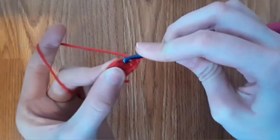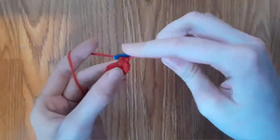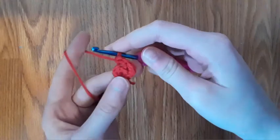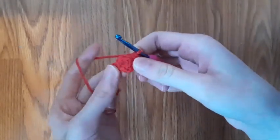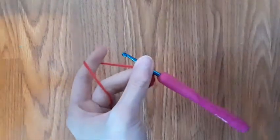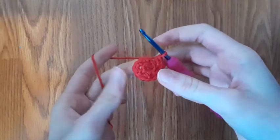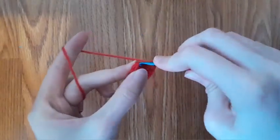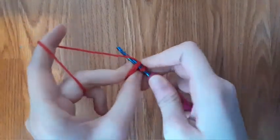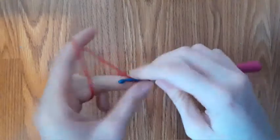By doing that we did two single crochets into the same stitch. Go into the next back loop, make a single crochet, and make another single crochet — two single crochets into that same stitch. Repeat this all the way around. Once you are at the end of the row, it should look something like this. Then slip stitch to the first stitch into both loops, and then chain one.